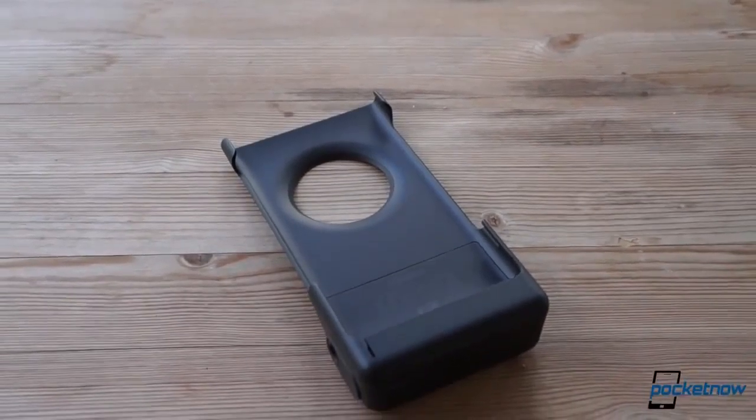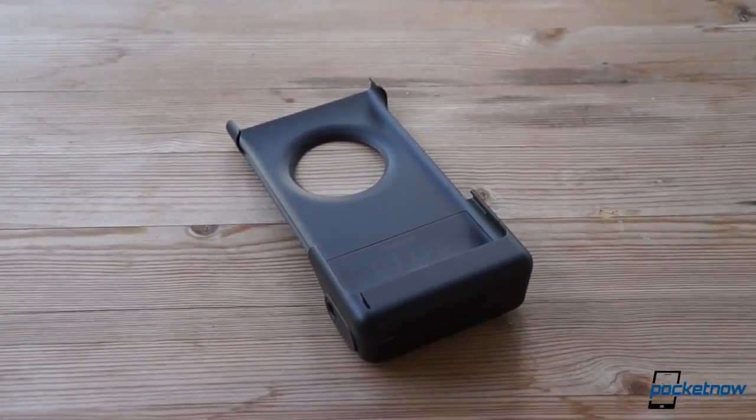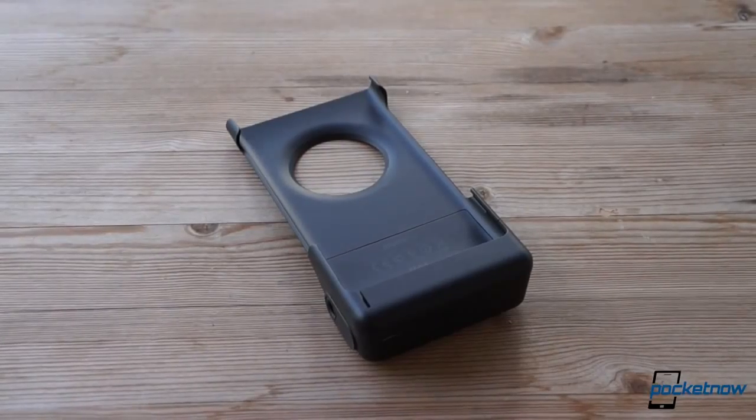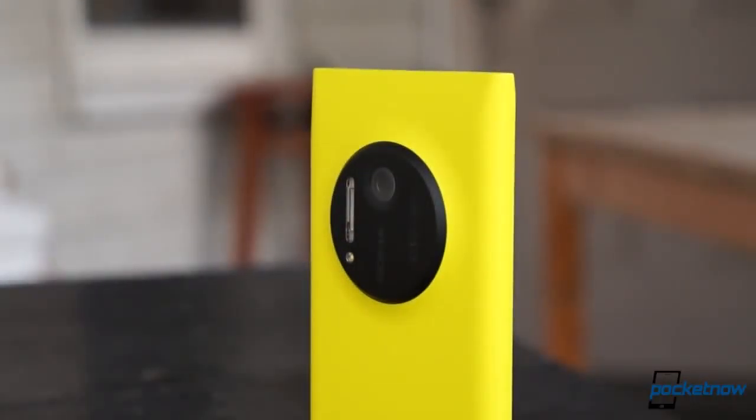Nokia's camera grip isn't something you'd see made for almost any other phone. It's big, it's clunky, it's ugly, and at $79 suggested retail, it's not cheap. But for a phone built around its massive 41 megapixel camera, this accessory makes a lot of sense for a certain kind of shooter.